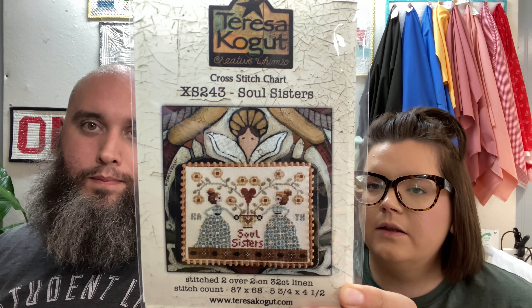We have our market haul from Keepsakes. We finally got it in — this is a Teresa Kogut piece. She is such a nice lady; I wish we were just neighbors and could hang out. This is a beautiful piece that will eventually be a piece that Steph and I do for hashtag BFF.